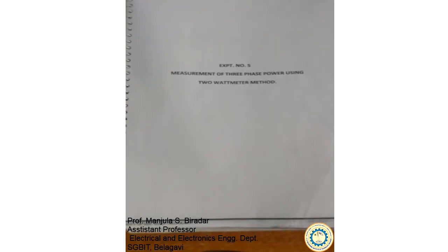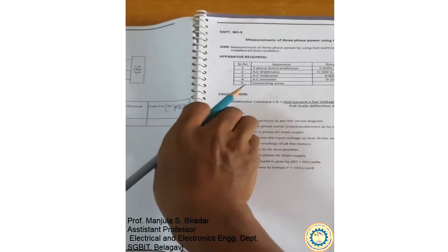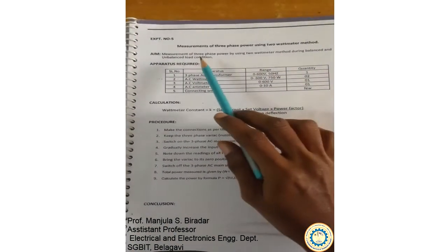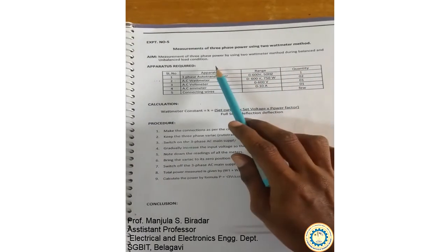We are going to do an experiment to measure 3-phase power using the 2 wattmeter method, experiment number 5. The aim of the experiment is measurement of 3-phase power using the 2 wattmeter method during balanced and unbalanced conditions.